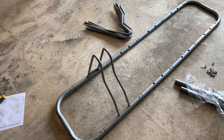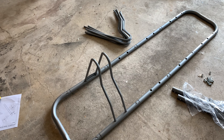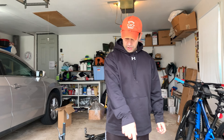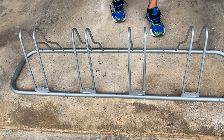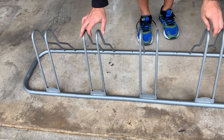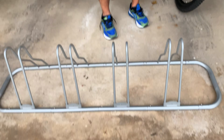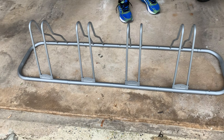We'll show you what it looks like and then slide some bikes in to see how it looks. We got it together — four slots, it's pretty sturdy, not bad. It's not the greatest thing in the world, but it's about 42 bucks. You can put five on here; I just stopped at four.